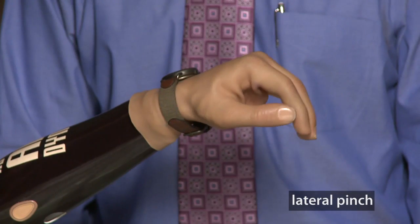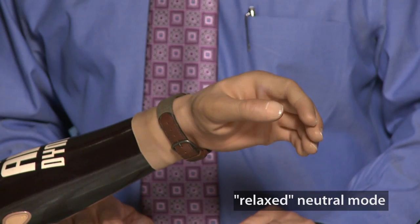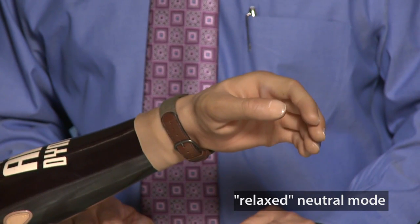What I really enjoy about the Michelangelo is that it can transition into different grasp patterns, and this provides much more functionality. This grasp pattern is a lateral pinch, which is a nice advantage. And one of the other advantages of this product is that when you relax, it goes into a neutral mode which has a very natural appearance. I really like the natural appearance of the Michelangelo hand. That's different from some of the older hands — you could be walking down the street and all of a sudden they'd be doing something unexpected. After a certain amount of time the hand will just naturally go back into this pattern.